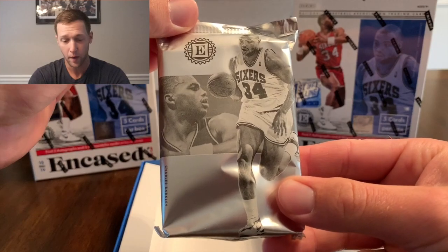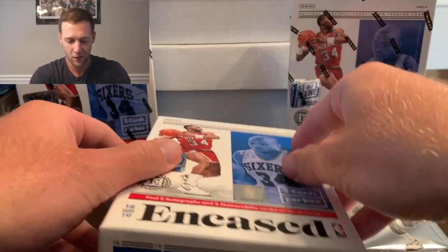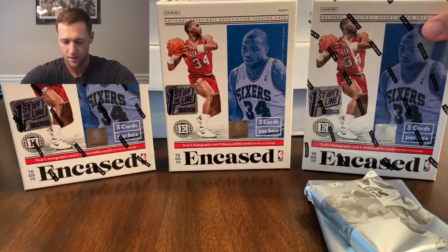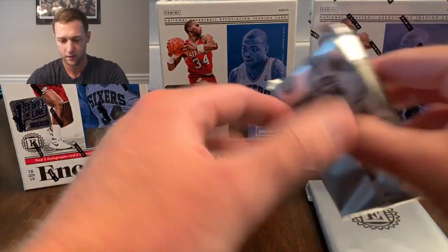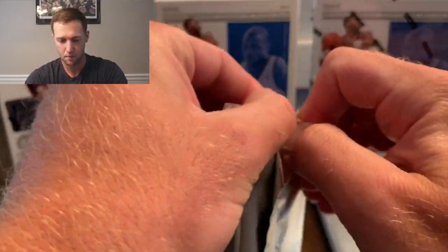We have our pack with Sir Charles on the front there — it's actually a pretty cool pack, probably the coolest pack I've seen. This pack is also going to have our bonus auto in it.